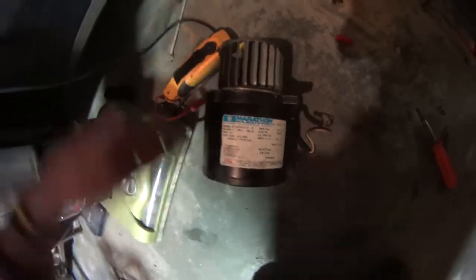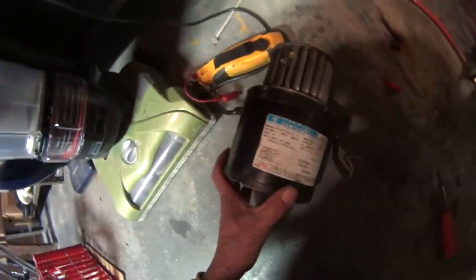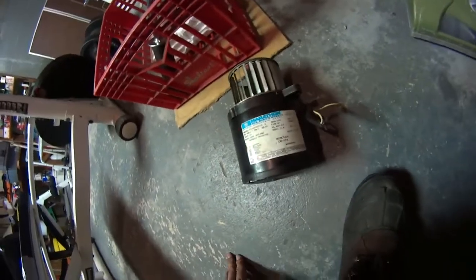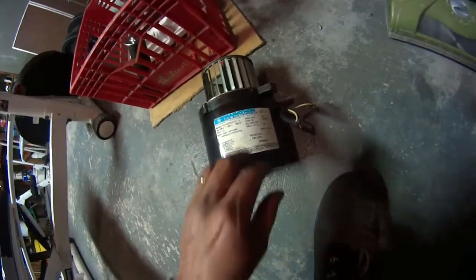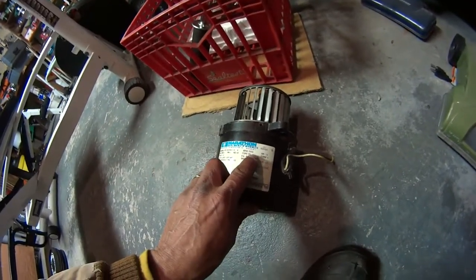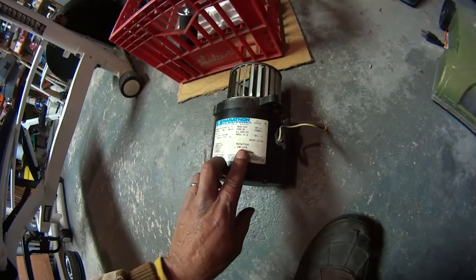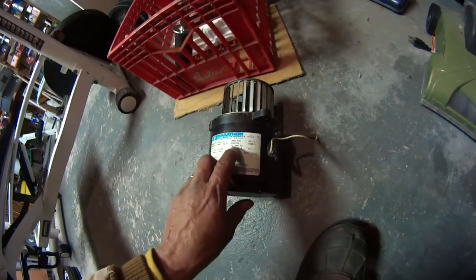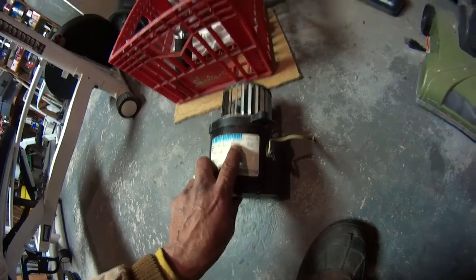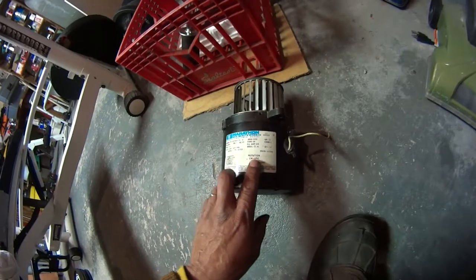I probably ended up putting a new coupling in too. If you look over here, the fuel pump is 3450 RPM and this motor over here is 3450, so it's a match. You've got to remember — every time, the pump RPM has got to match this number over here. If the pump is 3450, the motor's got to be 3450.